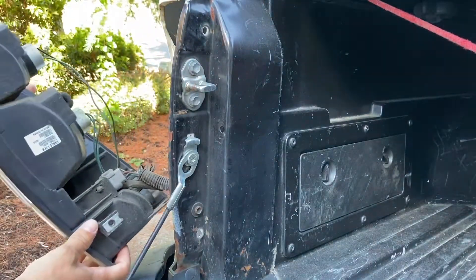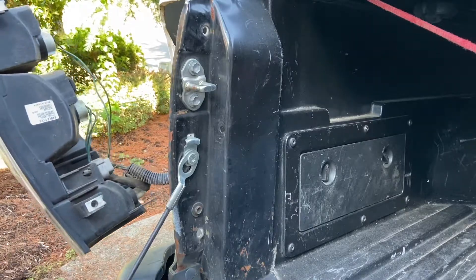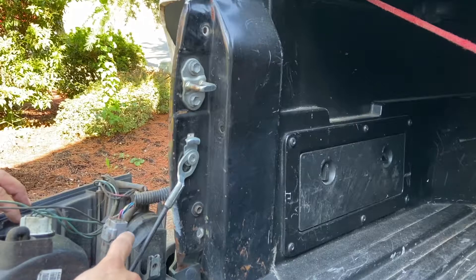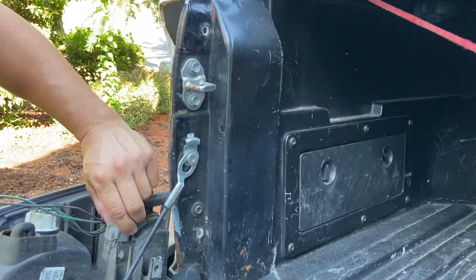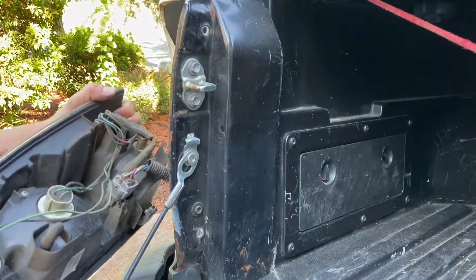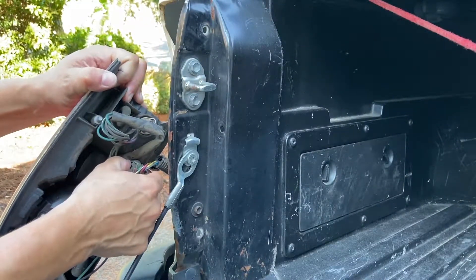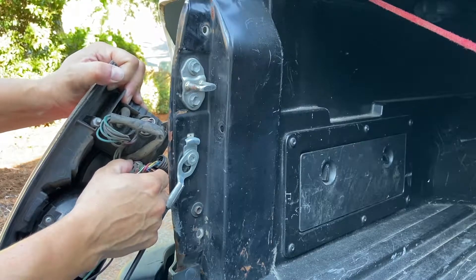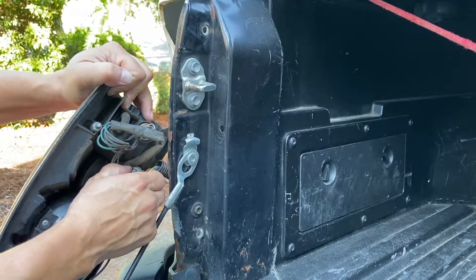Once the bolts are out, unplug the connector. You can press it by hand — if it's too hard, press it with a screwdriver. There's a tab you can press on. Use a screwdriver if needed, and be careful. It should come off just like that.